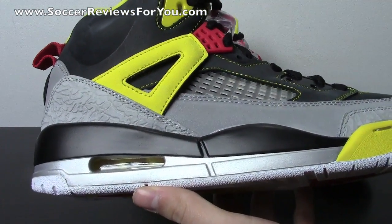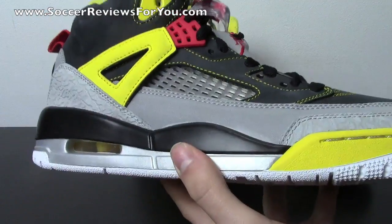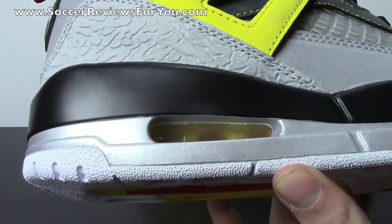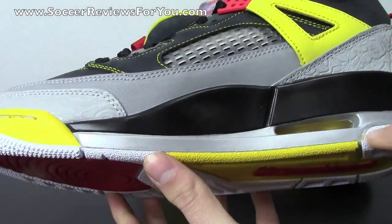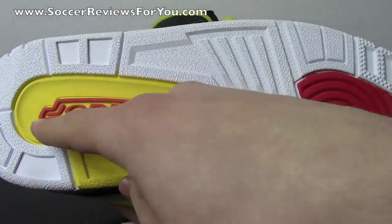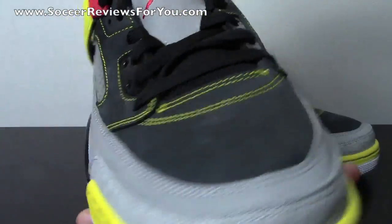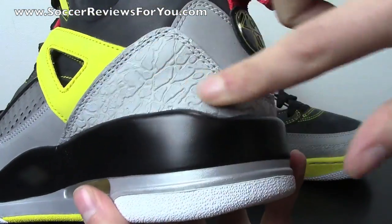This Spizike is a combination of the 3s, 4s, 5s, 6s, 9s, and 20s. Starting with the 3s: the midsole is from the Jordan 3 — black on top, then metallic silver, which is really cool. You have the visible air unit that's yellow on the inside, and the front half of the midsole is that tour yellow colorway. The sole also comes from the Jordan 3, with hits of yellow, white, and red — it says Jordan in red, with little stars going around the toe. The elephant print on the toe and heel is another Jordan 3 element: a metallic silver color on the toe, very light, and elephant print around the heel as well.